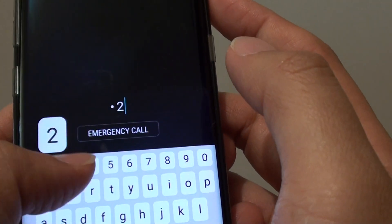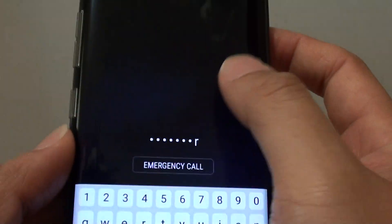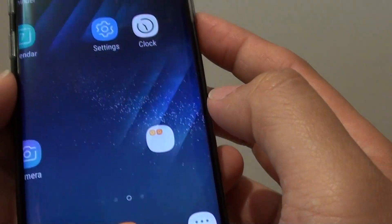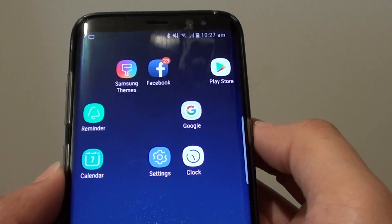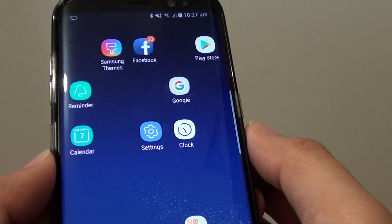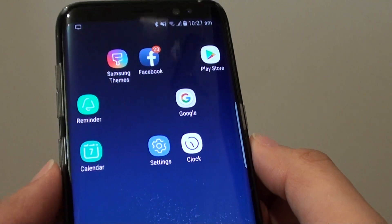So I put in 1, 2, 3, 4, Q, W, E, R and tap on the done button. And that's it. So whether you have a password or a pin, you can set a lock screen pin or password on a Samsung Galaxy S8.